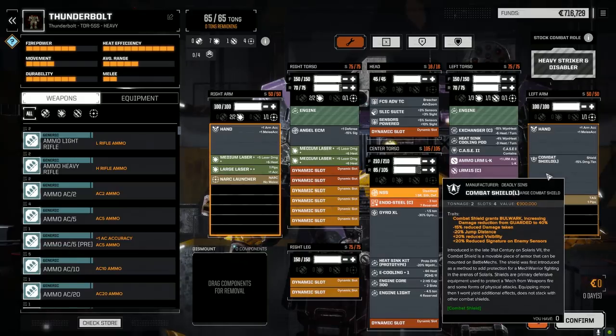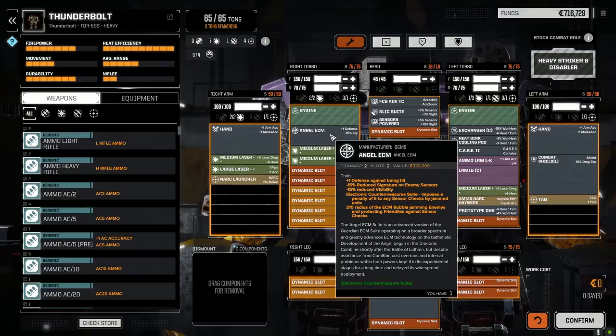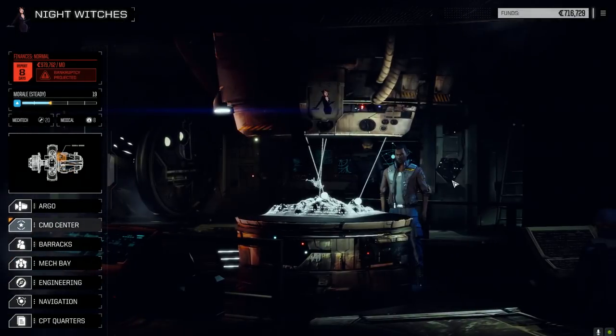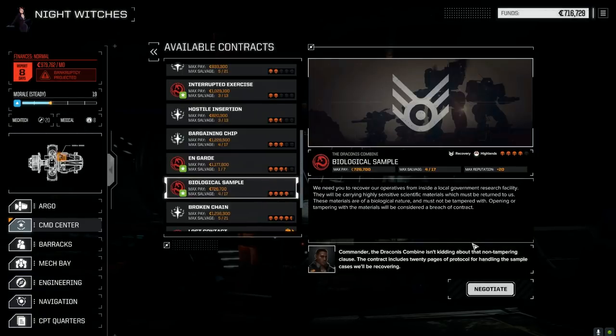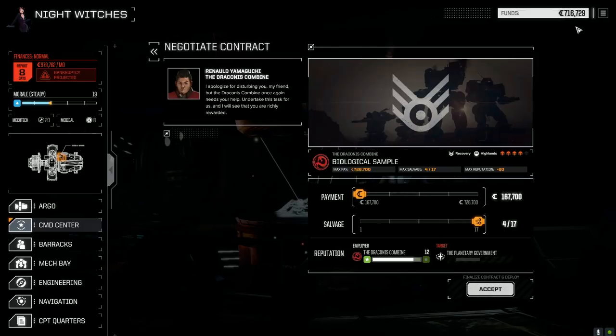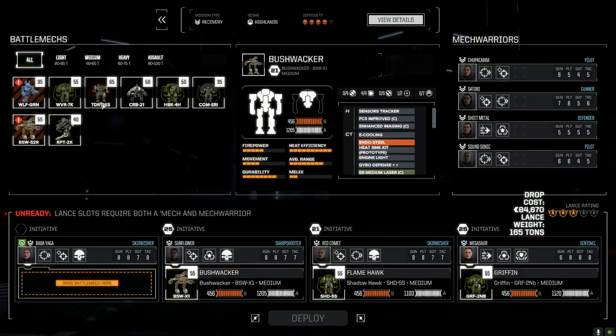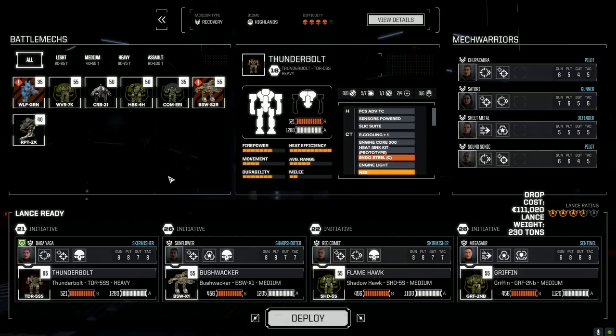I managed to fit a large combat shield to reduce damage taken, and I went with the Angel ECM suite to reduce signature and visibility on sensors since this mech is a bit slower. At least they won't see me approaching. Let's jump right in and take a high-level mission - a four-skull biological sample contract requiring two lances. We need to recover the biological sample and retrieve a scientist from a local government facility. Going full salvage, and leaving the Wolverine out while moving the Bushwhacker over to Sunflower. Thunderbolt will be Babiaga's primary mech.